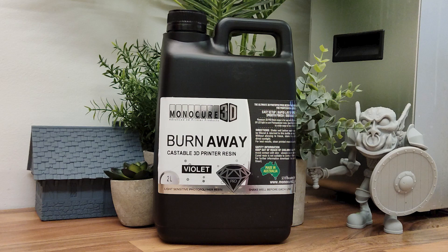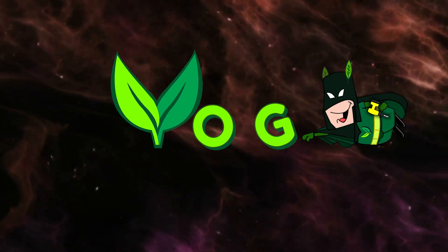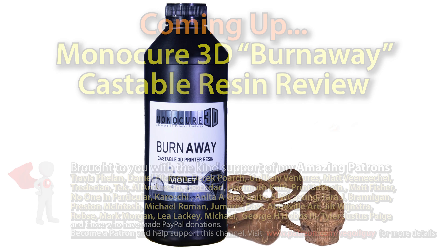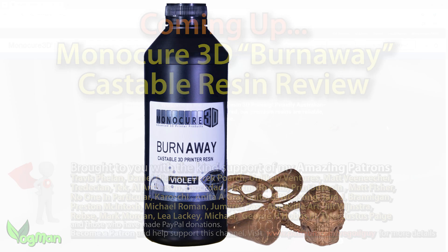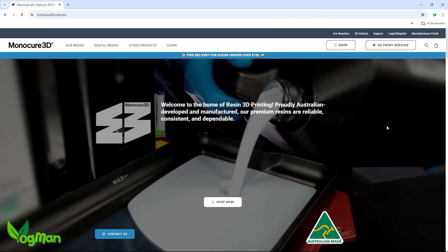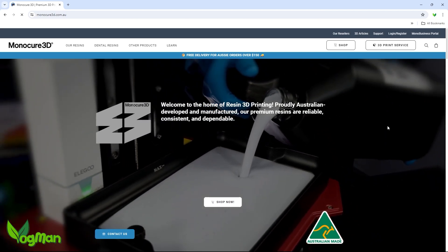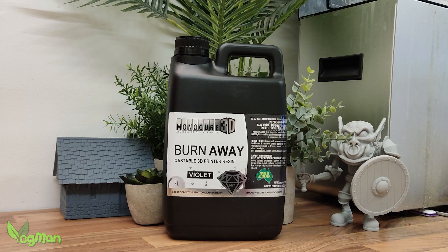Burnaway Castable Resin — let's give it a review. Hey guys, a few weeks ago I was very pleased to be contacted by an Australian company, Monocure 3D, asking if I'd be interested in reviewing their castable resin, Burnaway. And of course I was happy to give it a go, and here it is.